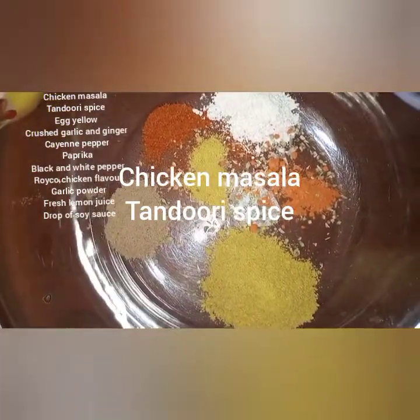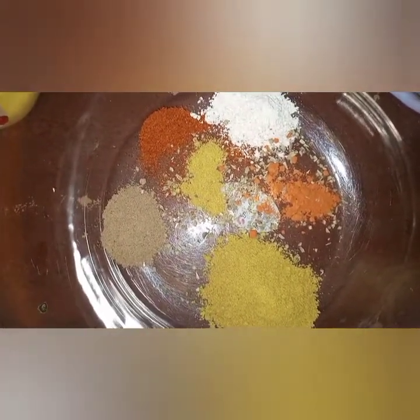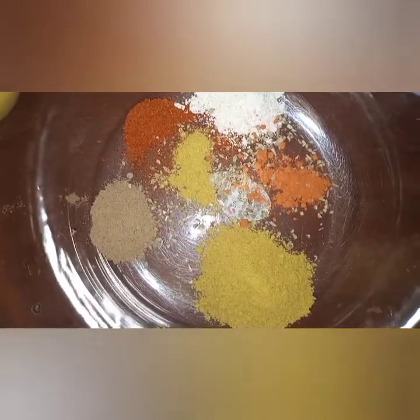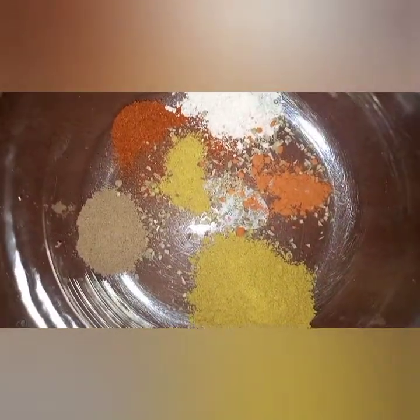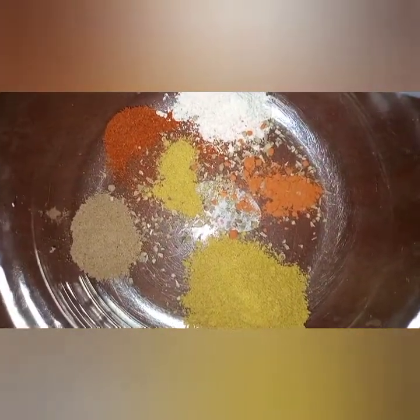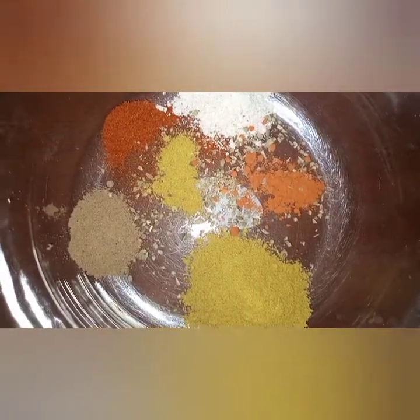So onto my bowl, I'm going to mix the spices. I'm going to add garlic and ginger. I'll leave all the spices I've used in the description box so if you want to try out my recipe you can get the information from there. I'm going to add crushed garlic, ginger, soy sauce, Royco, and then fresh lemon juice.